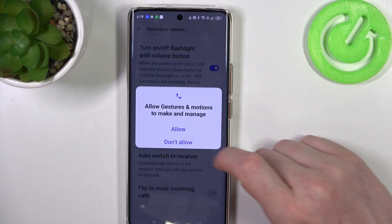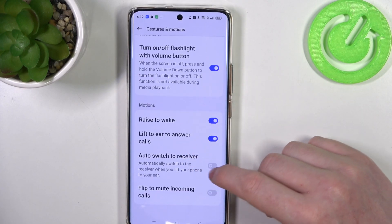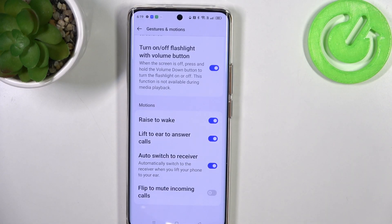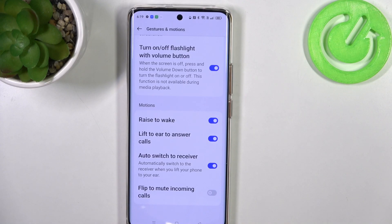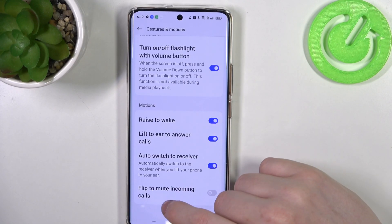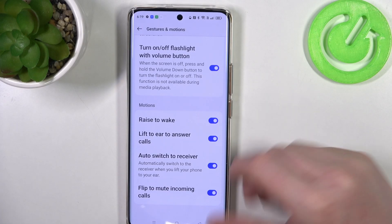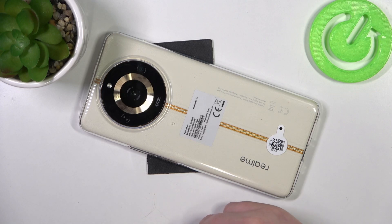Next one is lift to ear to answer calls. There's also auto switch to receiver, which works the same way — if you're using the receiver, you just need to lift your phone to your ear and it will answer the call automatically. The last feature is flip to mute incoming calls: if you put your phone upside down, screen facing the table, it will mute all incoming calls.